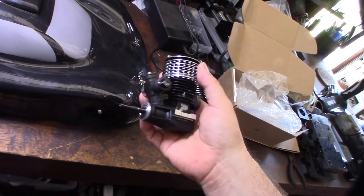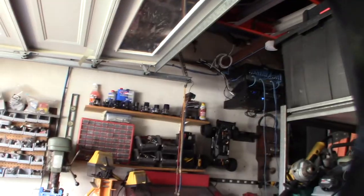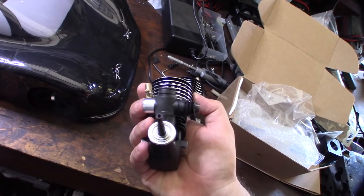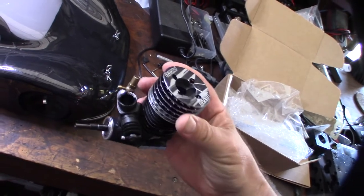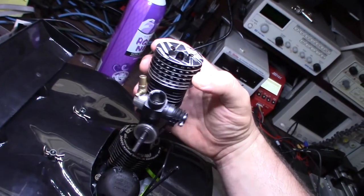This is probably the best engine I own so far. It has a DLC coated crank, ceramic bearings — I think the front might be steel but they're Swiss-made bearings, ceramic in the back. It also has a 9mm Venturi in the carburetor. Right now the only on-road nitro engine I have is actually the Serpent.